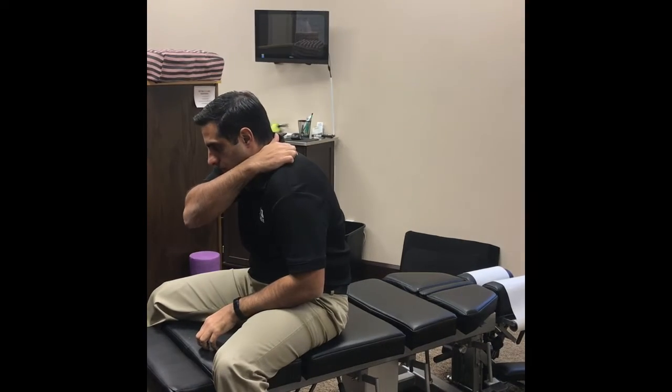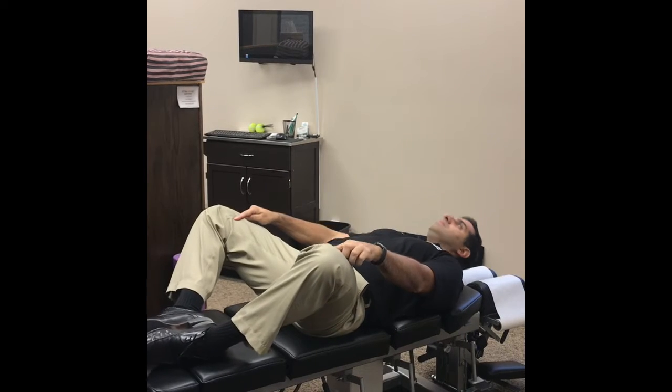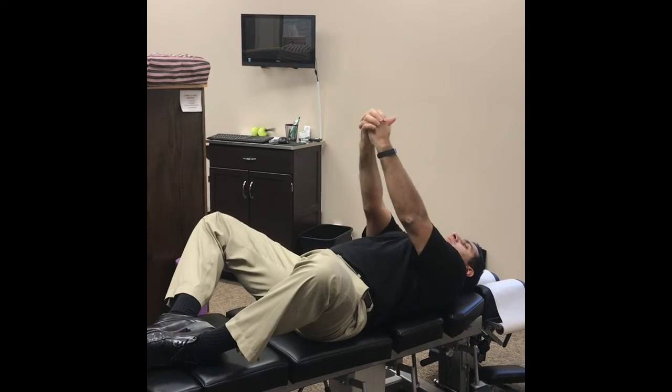Back with another video here to help with mid back and neck pain. With this exercise you're going to lie on your back, with your knees out in a frog position.